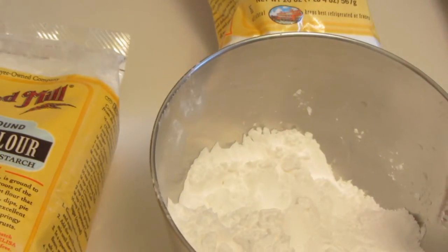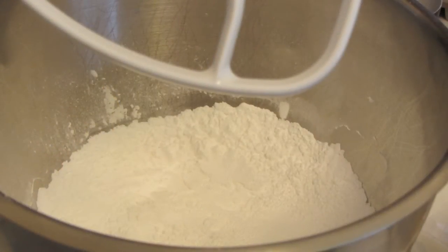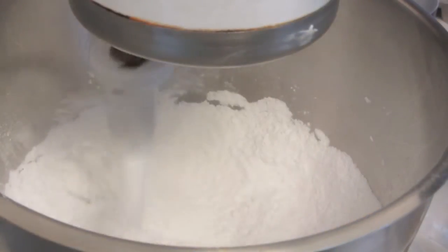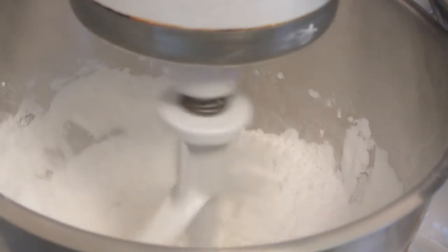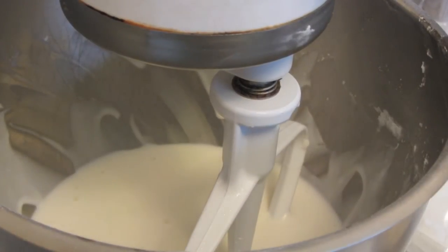I'll put all the measurements and ingredients down below. I'm using a KitchenAid mixer with the paddle. I combined the tapioca flour with some salt. In a small saucepan, I combined butter and milk — I brought the milk to a boil and melted the butter. Now I'm going to slowly add the milk and butter mixture. I'm now going to add a cheese mix.